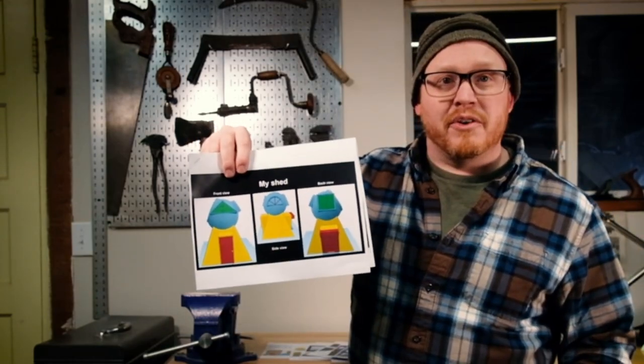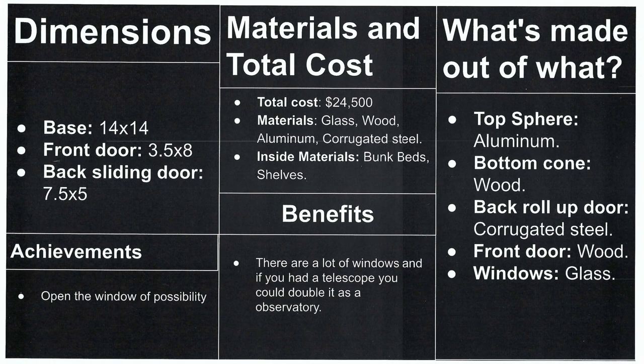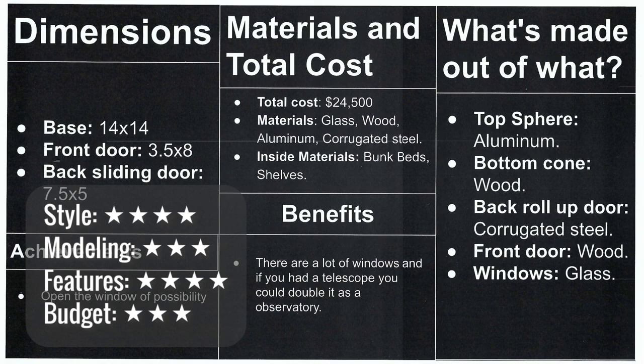This shed at $2,400 has big bright colors. I looked at it and immediately thought it looked like an observatory — and that's good, because as I read in the brochure, it could open up a window and use a telescope. I question the use of bunk beds in a shed; my lawnmower and snowblower like to sleep next to each other. It seems pretty expensive at $24,000. It's got good views from the windows though. I think I'd work on using more realistic colors.